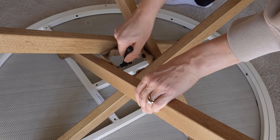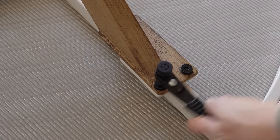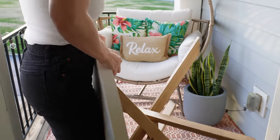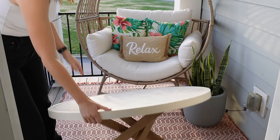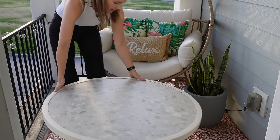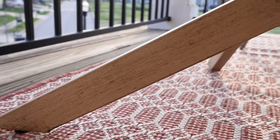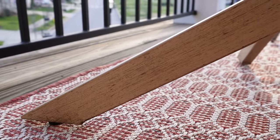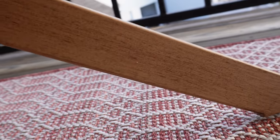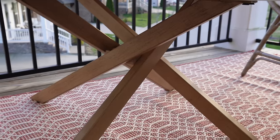Even though I measured everything and knew it would fit, I had my doubts this table might make the space too cramped — but once I got it out here I was like, hey, this actually really works. It feels nice and cozy. The table is just beautiful — the top looks very high-end to me even though it's affordable. I love the way they gave a faux finish to the legs so they look like wood, but they're metal and they're e-coated and powder coated to resist rusting, staining, and peeling.